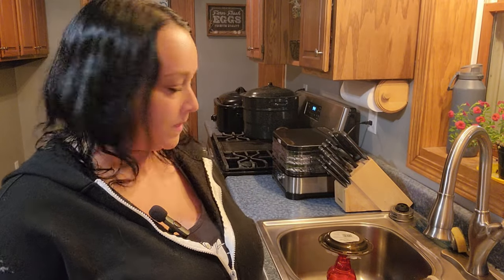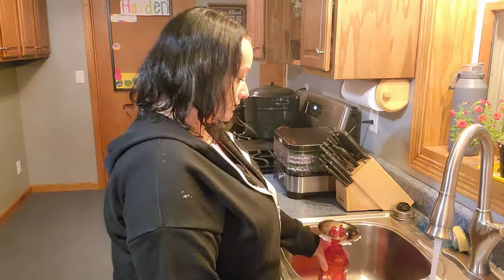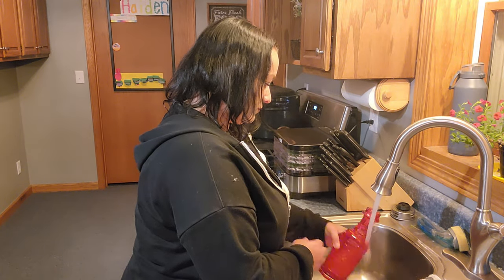I went outside and grabbed my hummingbird feeder, and now I'm going to empty out the old nectar that is in there. Give it a good rinse with some hot water and get it prepped for the new nectar to be poured in. That should be good — we are ready for the new nectar as soon as it has cooled off enough.